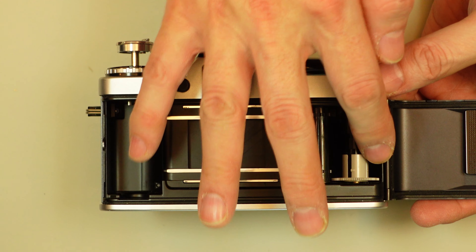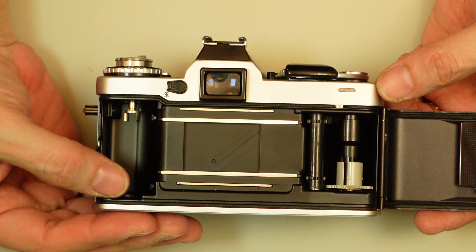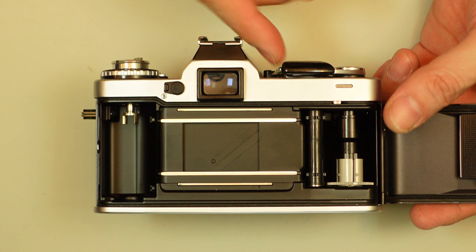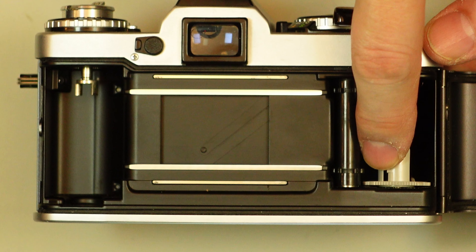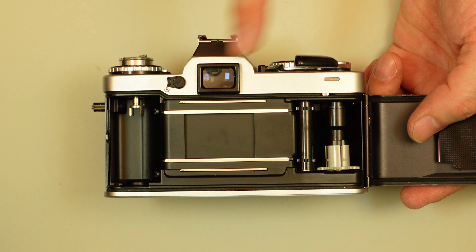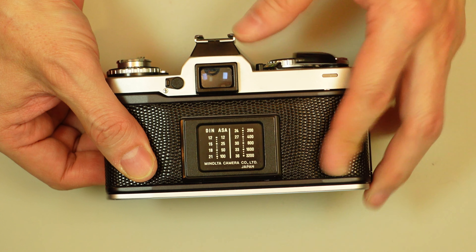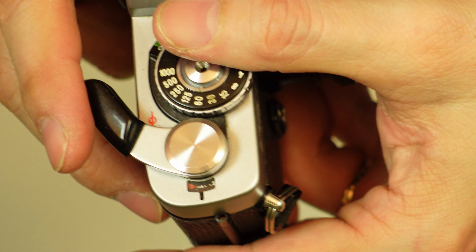Film runs traditionally from left to right and rewinds in the opposite manner. When you put film into this camera, just drop in your canister here with fresh film, and insert the leader partially under here. You'll notice there's a little tiny nub — you can see it right there — and that catches the sprocket in the film. As you wind the film, the emulsion is on the outside, which was very common among many cameras. Once it's caught, close the back, fire off two blanks, and your next frame should be frame one.